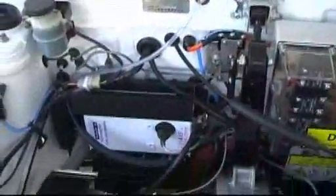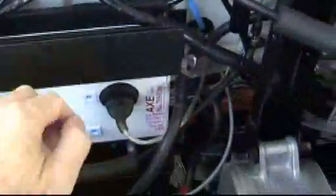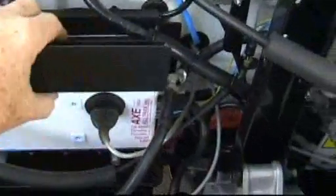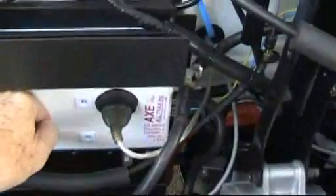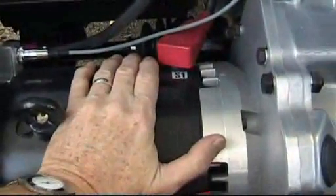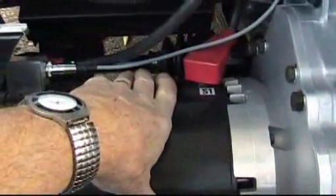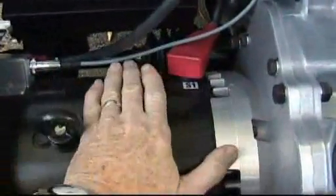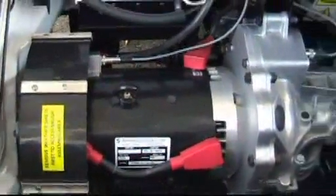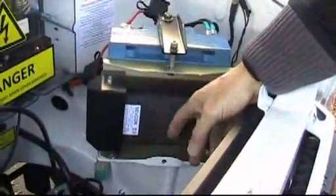So your controller doesn't get very hot. Well, have a feel. It's just slightly warm - the heat sink's cold. And the motor - we've been hammering it - you can feel the motor. It should be about 40 degrees, probably 35 to 40 there. We're using a little Servcon DC-to-DC converter, permanently connected to the battery pack.